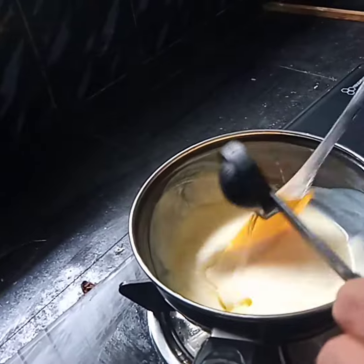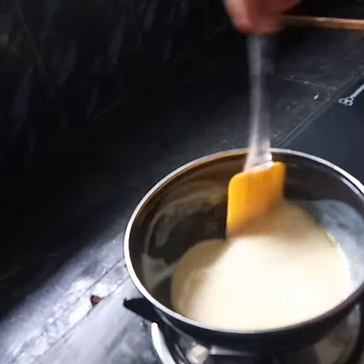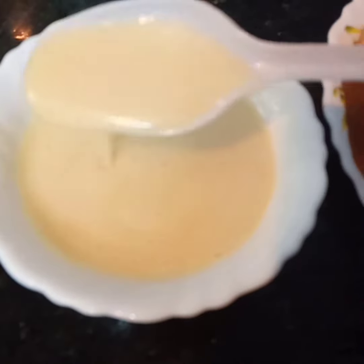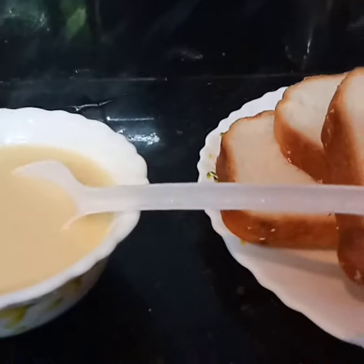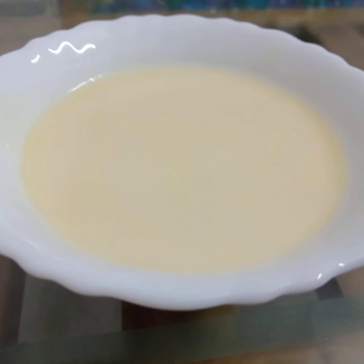Let's make a small spoon of milk and mix it up. Now the milk is ready. If you want to add the bread, you can add the bread.